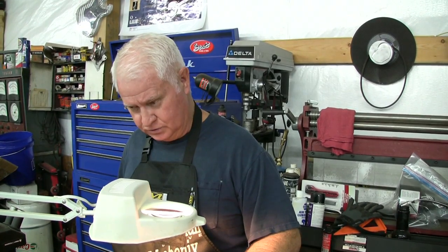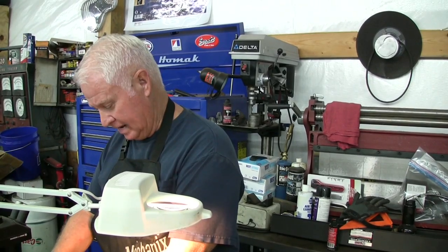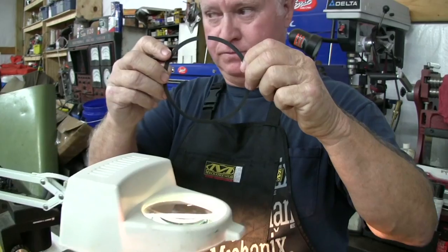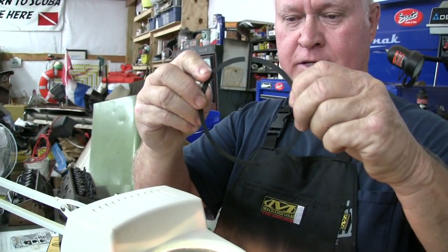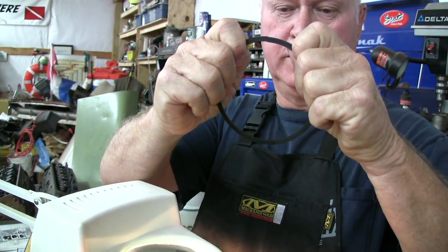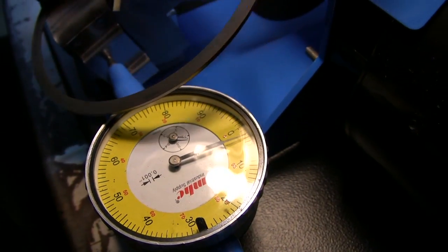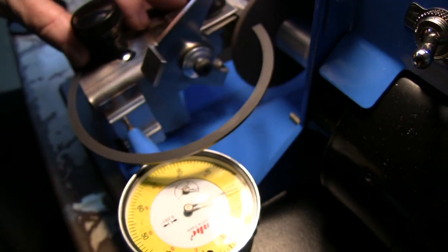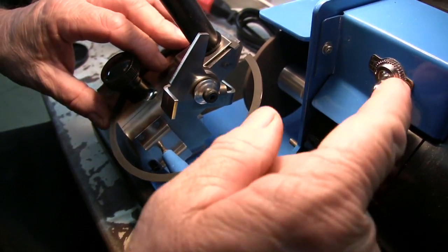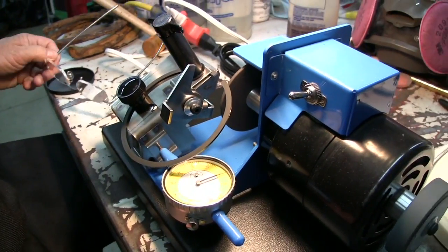Ring gap is critical — too tight or too loose, make sure you do it just right. Make sure you make square cuts on the rings. We're getting ready to gap these rings right now. I gap one side, then I square it up. When I go back and check it, I want to make sure those gaps when they close up are closed and square and I did a good job. I'm going to sneak up on it — I'd rather sneak up on it than cut too much.